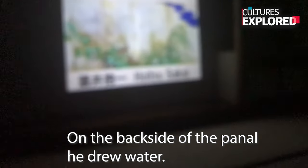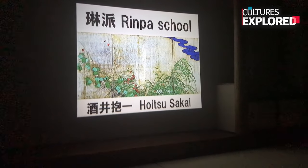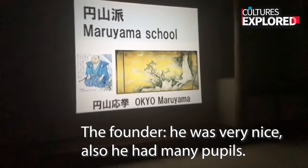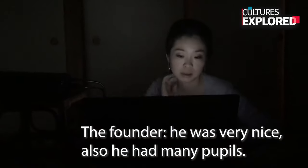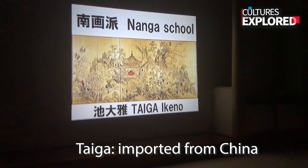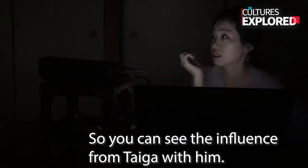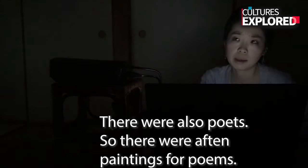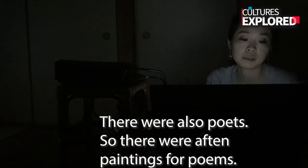I'm wondering if Street Fighter got the idea from the painting, because after all, Street Fighter did come from Japan. And on the back side of the thunderbolt, he drew water — so the thunderbolt created the water. And next, Madera Masuko was a founder and a very nice man who painted a few pieces. And next there is Nagasko — the painters of Nagasko often loved Zen or Taoism imported from China.